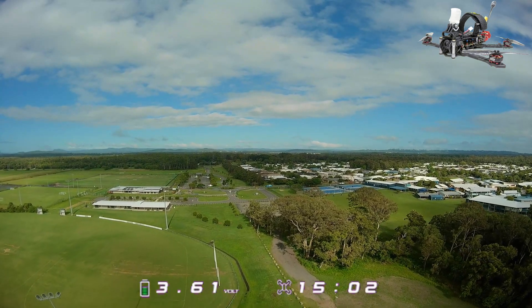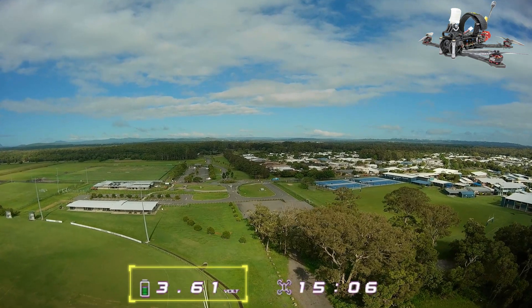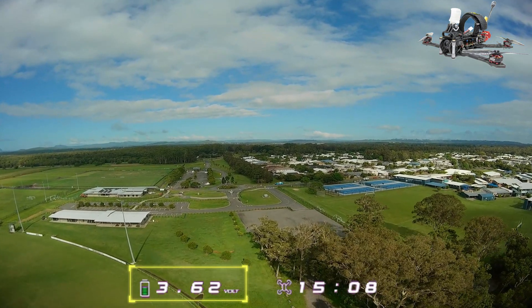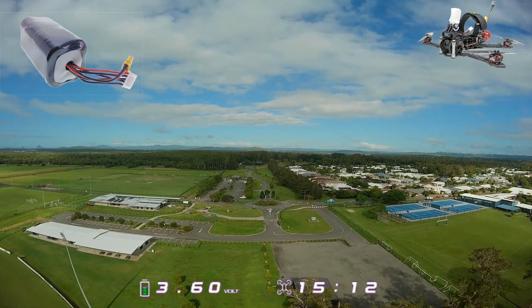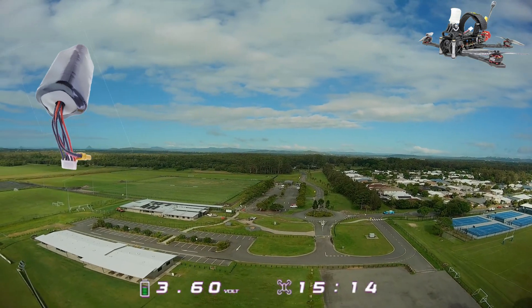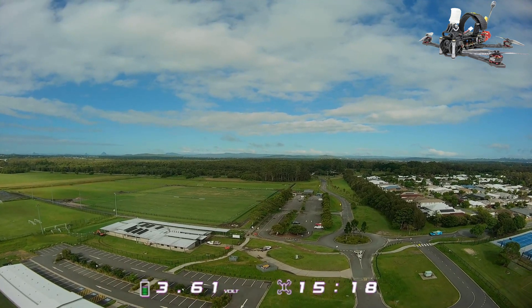If we skip through to about the middle of the flight, you can see we're at 15 minutes here and we're still sitting on 3.6 volts, which is actually quite good. Now, 15 minutes is where the 18650 pack would have me ready to come in and land. So not doing too bad at all to be at this point and still be at 3.6 volts with these MolyCell cells.